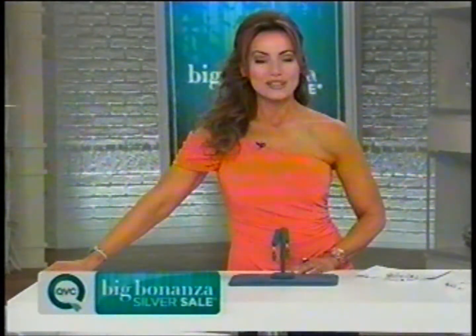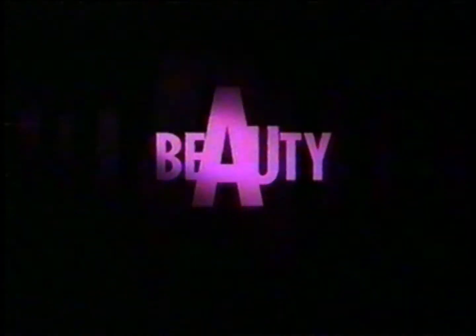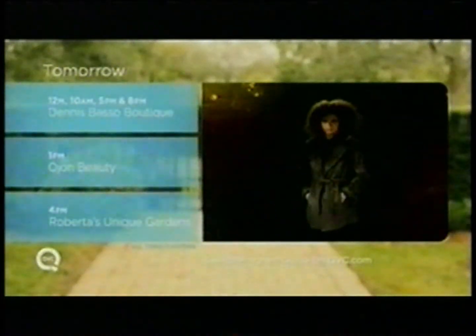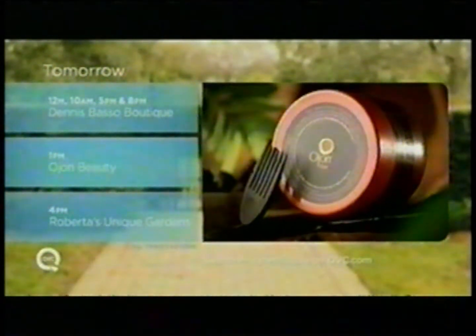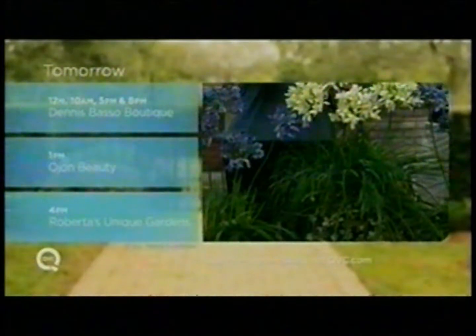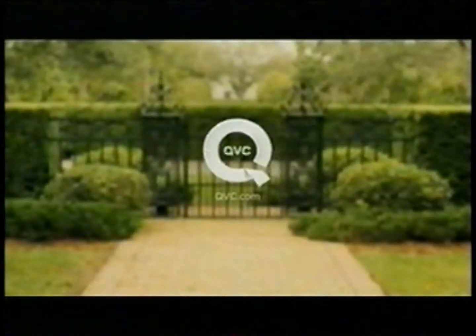We're going to be right back with something brand new that you haven't seen yet today. Tomorrow: shop luxurious outerwear and sportswear from designer Dennis Basso starting at midnight Eastern. Then discover Ojon beauty at 1 p.m. Eastern, and diversify your garden with the best quality plants and bulbs from Roberta's Unique Gardens at 4 p.m. Eastern.